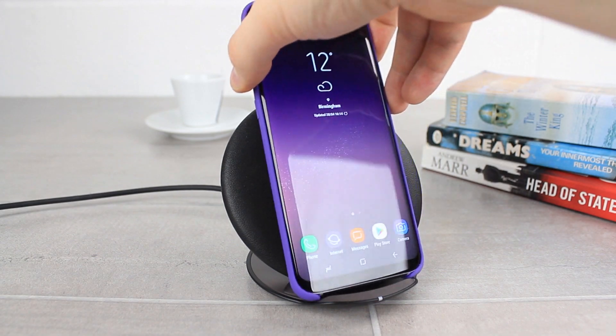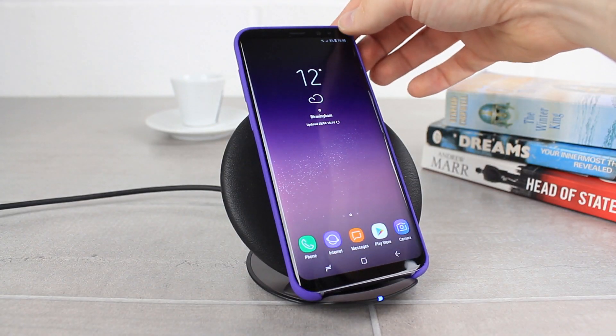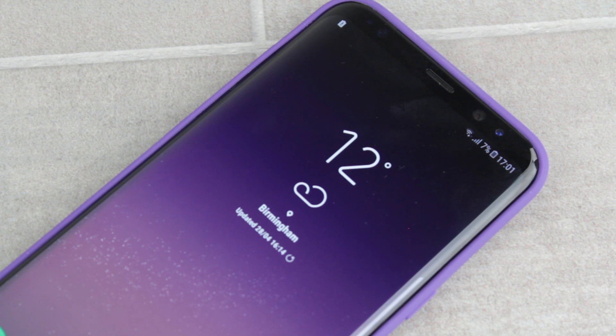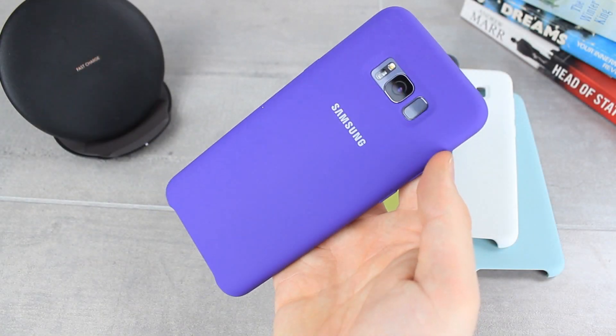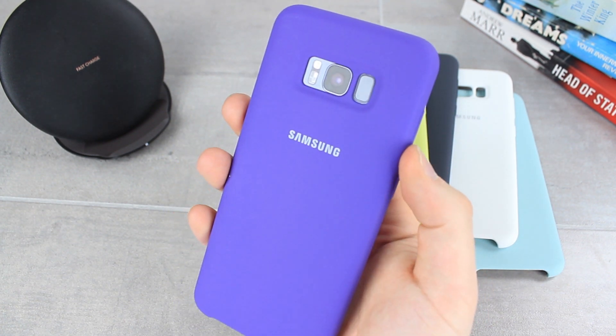Compatible with wireless fast charging, the case will ensure that you can take advantage of this fantastic method without the need to remove your case. Overall the silicon cover is a great option for those looking to add a fun burst of colour to their phone whilst keeping it well protected. For more information on the Samsung silicon cover please head over to Mobile Fun today.